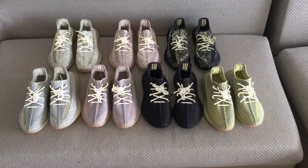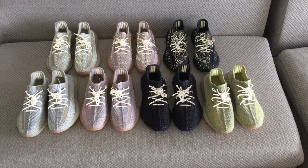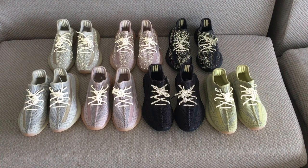And now I make this video with the flashlight, so you can see the reflective review of these pairs.